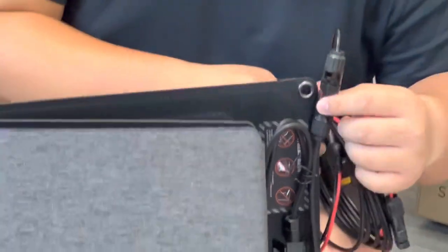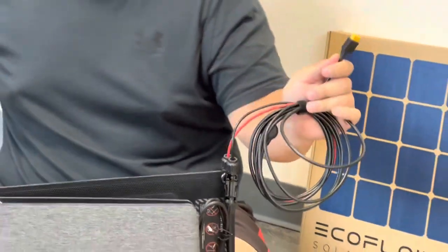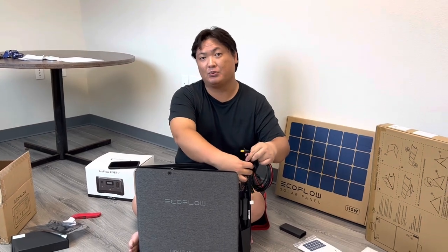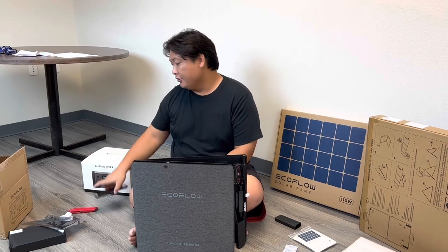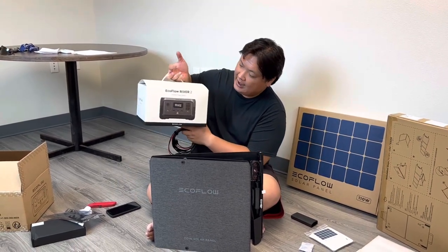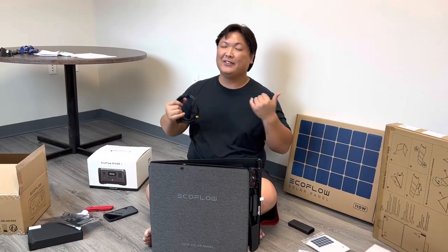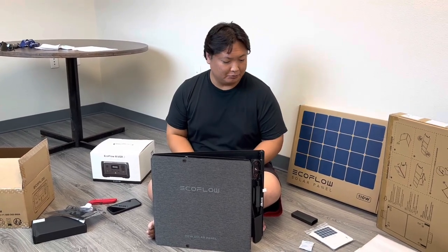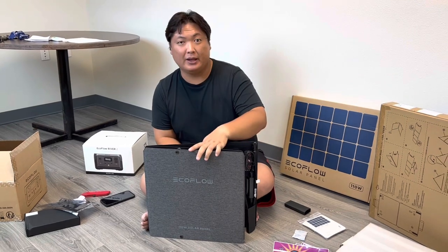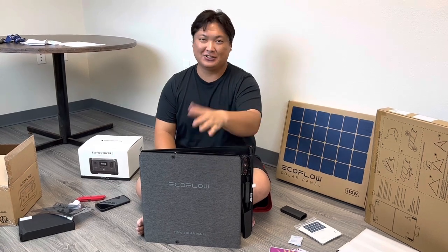You connect the negative cable to the negative port, the positive to the positive, and this goes to the back side of your River 2. That completes the circuit — now you have renewable energy from your solar panel powering the River 2. And in turn you can connect it to something else which you'll see very shortly, and I'm very excited to share. Without further ado, we're going to put this away and open the box that probably all of you came here for, so stay tuned.